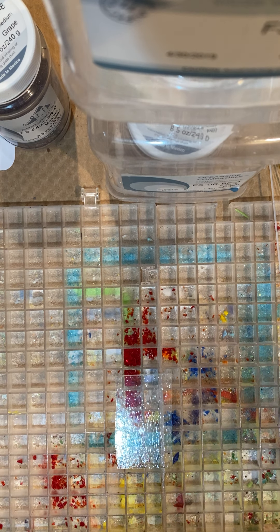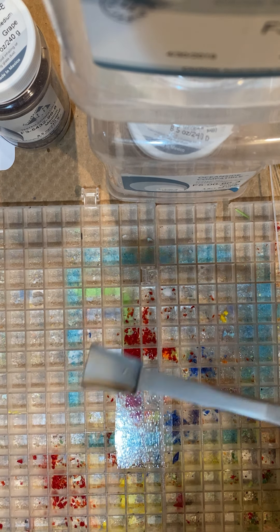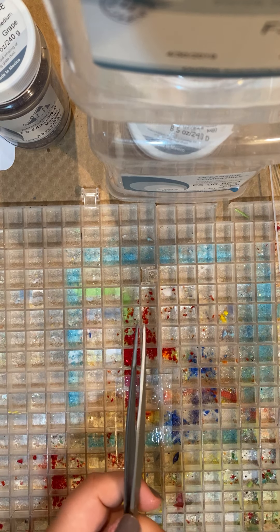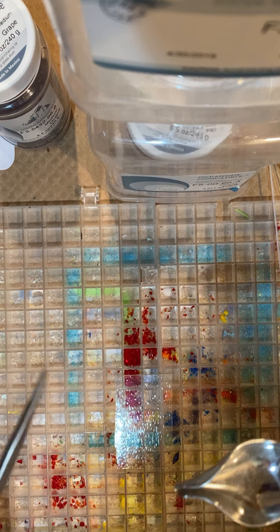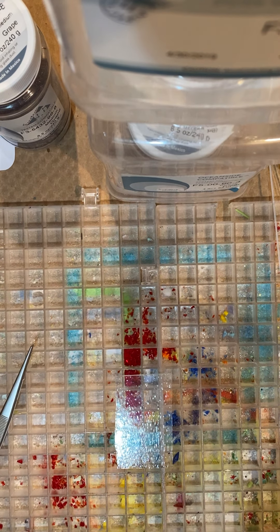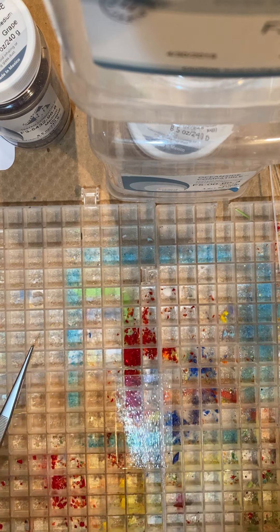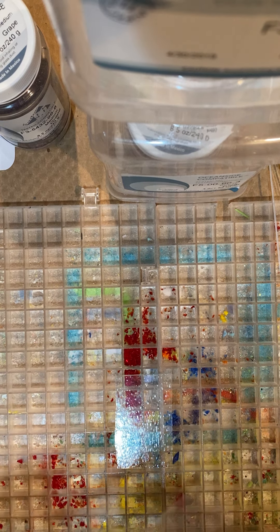Here I have this handy dandy little tool — it's very awesome for using frit, one of my favorite tools. We also have this other tool, but this one works better if you use fine frit rather than medium frit, because bigger chunks get stuck and it just is a mess. So I'm going to be using this tool.